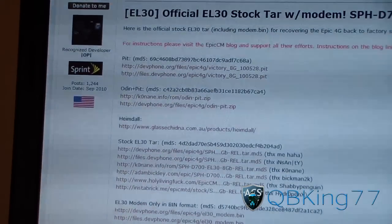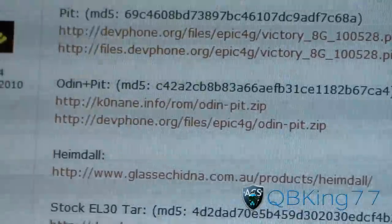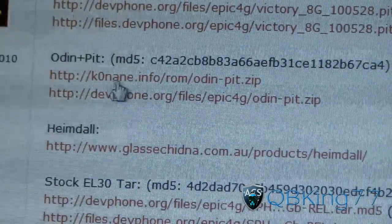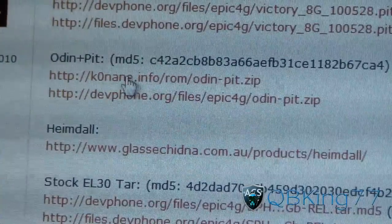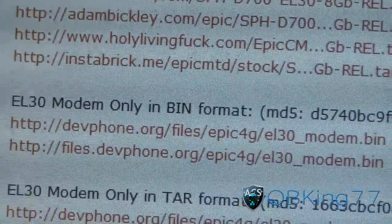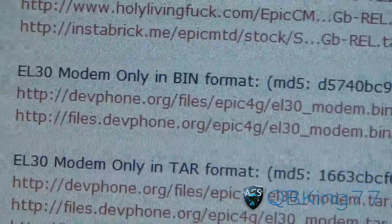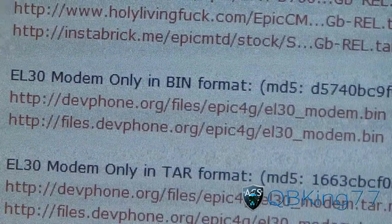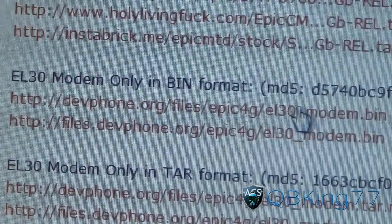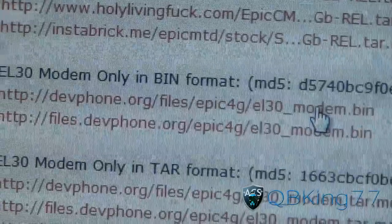What we're gonna need to do is download two files. First you're gonna need Odin — if you don't have it already, just click and download the Odin file. That's Odin P-A-T dot zip. You're also gonna need to download the EL-30 modem in bin format, so download that — either of those mirrors will work. You'll see EL-30 modem dot bin, so click on it.